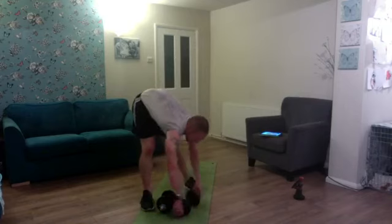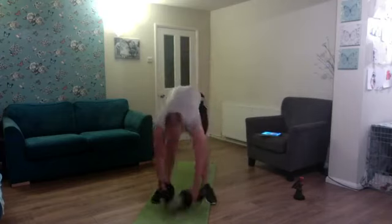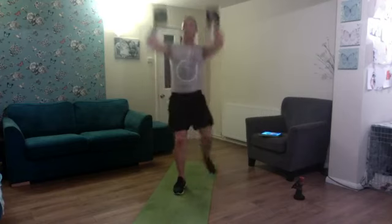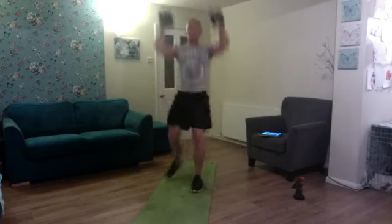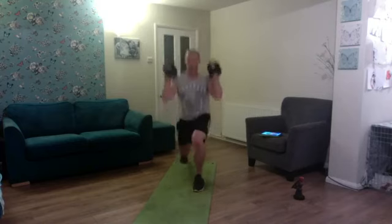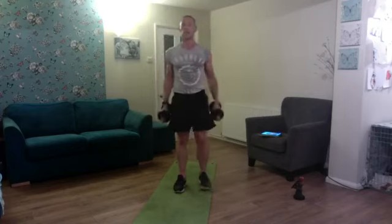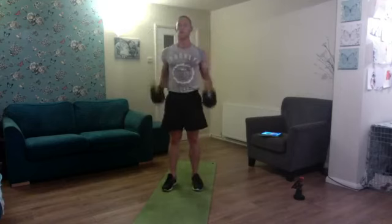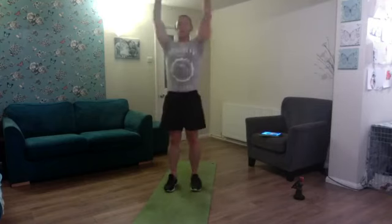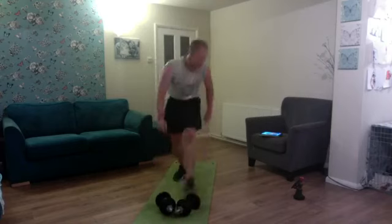Next on the list: curl to reverse lunge, press to stand. One, two, curl reverse lunge press and stand — three, four, five, six, seven, come on press — eight, nine, and ten. Strong work!